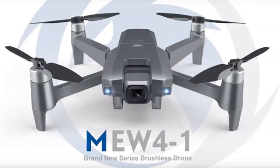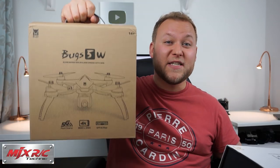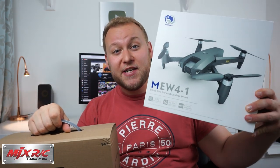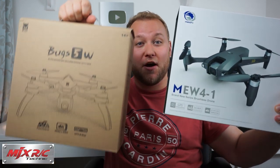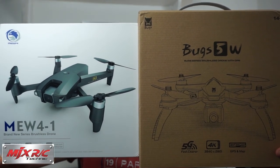Today we're looking at some awesome drones from MJX. We've got the MU4-1, which I've reviewed before, but this is the 4K model, and we've got the BUGS 5W which is also a 4K model. What you've got to remember, these are budget level — they don't cost an awful lot of money but give you a lot of features. They're great bits of kit and come ready to run, so everything you need is in these boxes. Both of these drones have point of interest, follow me mode, and return to home. Thanks again MJXRC for sending me these in the mail for review and testing today.